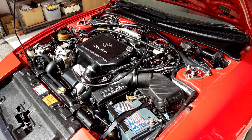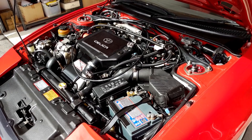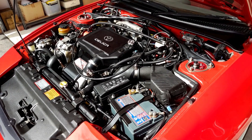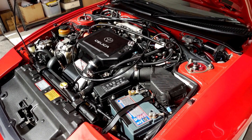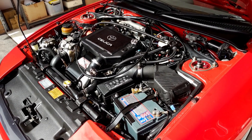Here's the engine in my 1991 Toyota Celica GT4 Group A. The Toyota Celica runs a 3S-GTE turbocharged 2.0-litre 4-cylinder in this variant with a water-to-air intercooler.